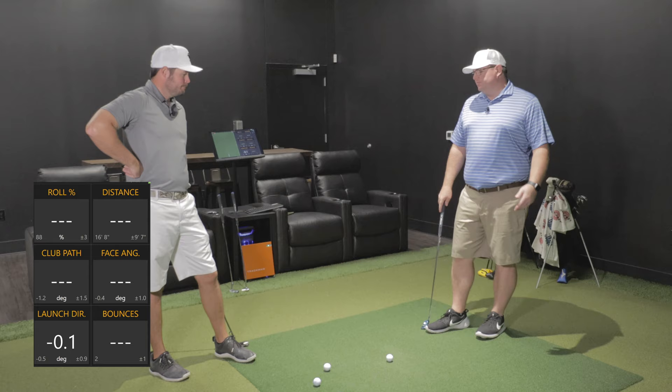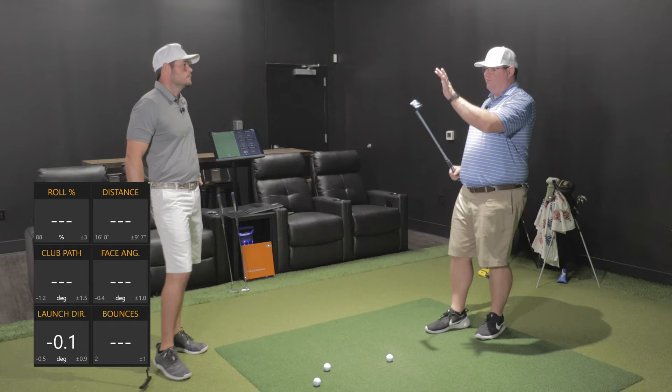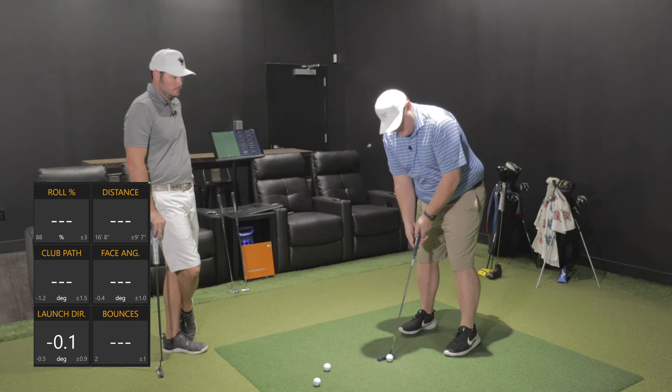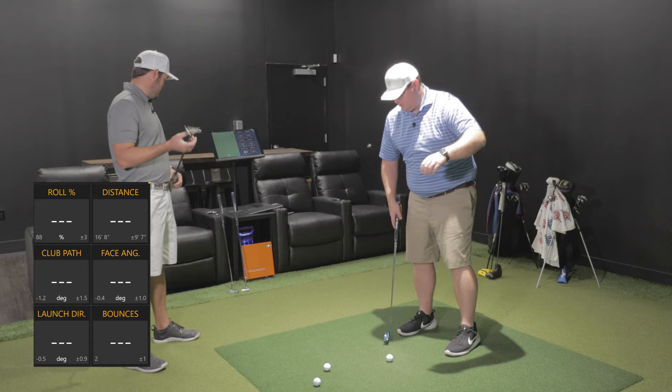The last six months I've been putting with a traditional Spyder X, but I come from the world of blades — traditionally pretty similar, full plumber's neck, that kind of thing. Are these all 35? Yeah — so everybody here is 35 inches. Full disclosure, I putt with 34. This one feels better — they should all be 34 because I had an inch taken out of this one. Maybe I'm putting with 33 then. These feel long.